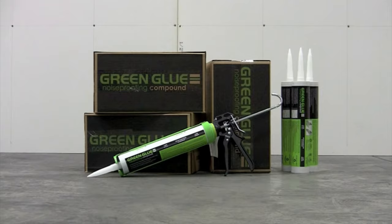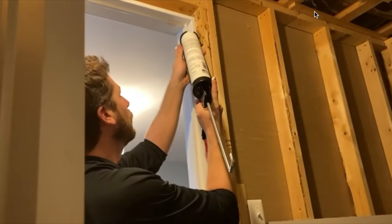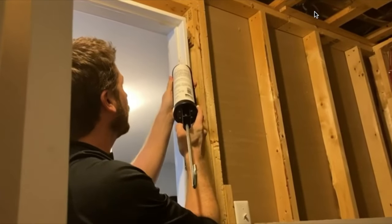Green glue noise proofing sealant — or any other type of noise proofing sealant — is something I would actually spend money on, because it's like caulking but not your regular type. Regular caulking will dry up and crack over time as a house shifts, but noise proofing sealant will not crack. Most recommend reapplying every five years. Just a small hairline crack around a door can let back in up to 50% of the noise into the room.